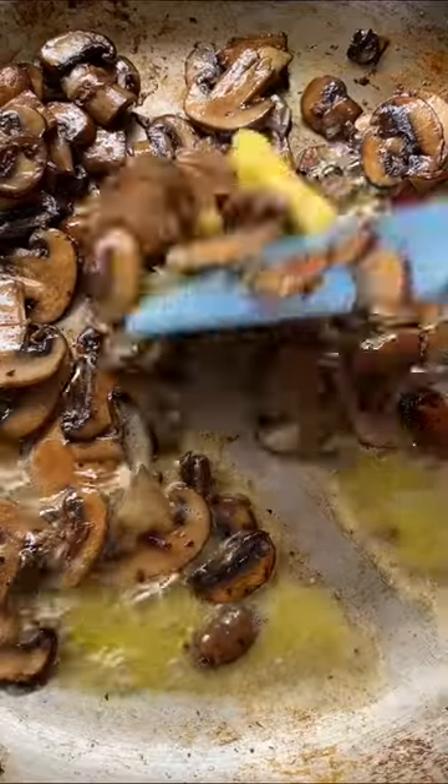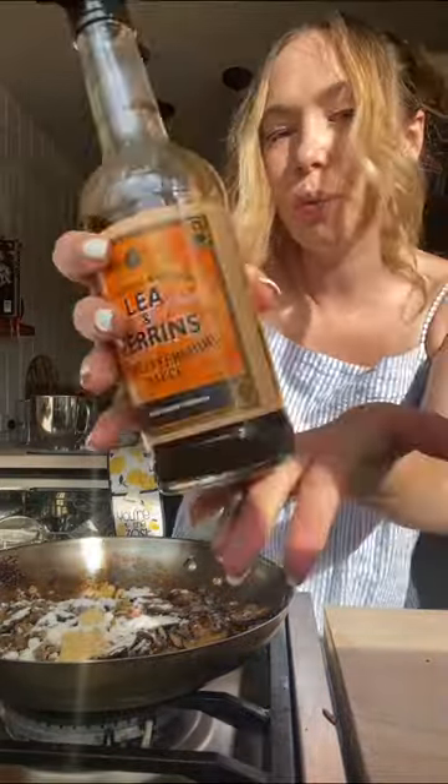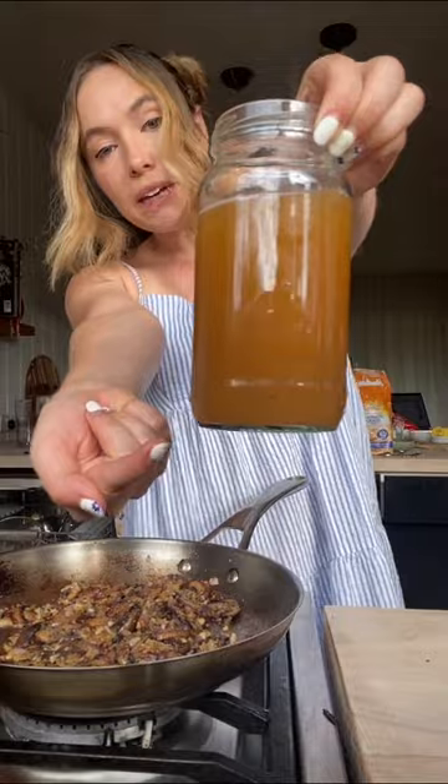Oh my god! Butter, shallots and garlic, lots of pepper, flour, Dijon mustard, some Worcestershire sauce. Pour in your beef stock.